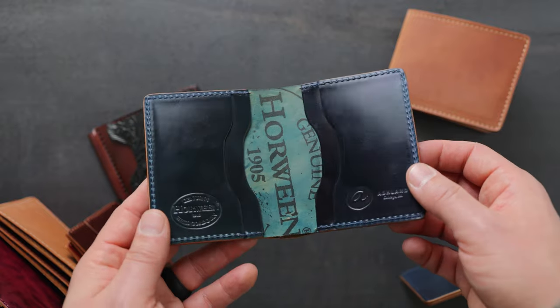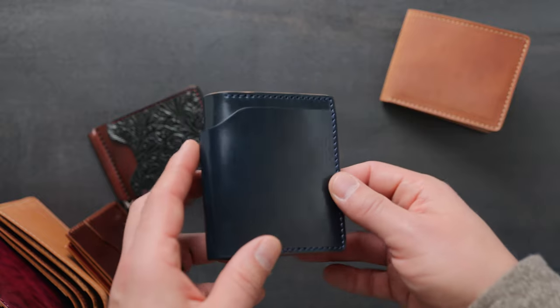Let me give you a look at the inside one more time with more denim blue shell cordovan on the inside, and we have a matching blue stitching.